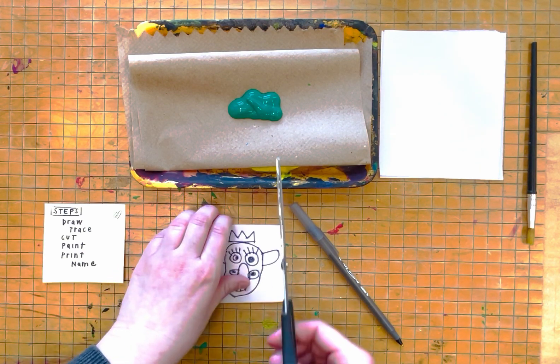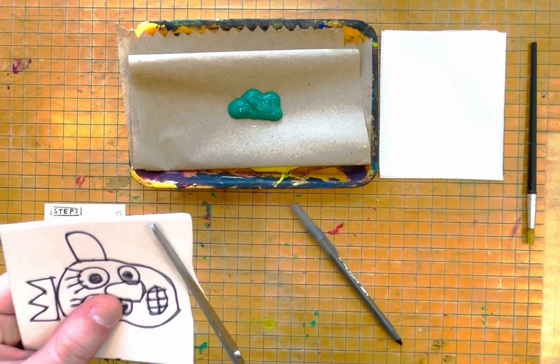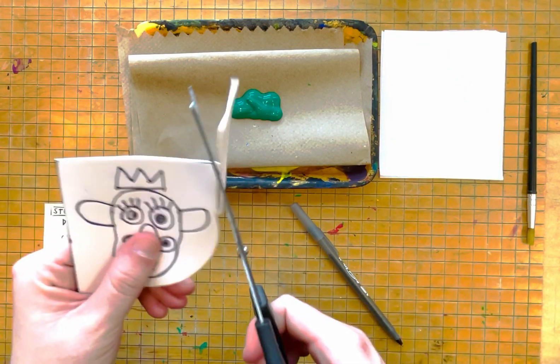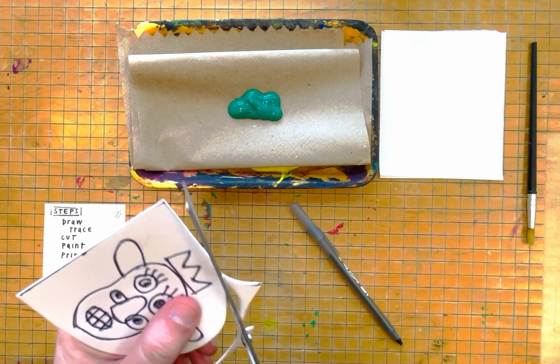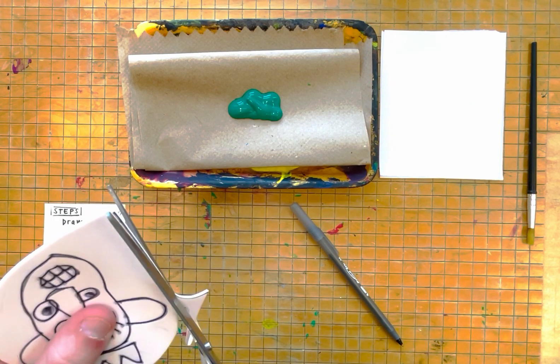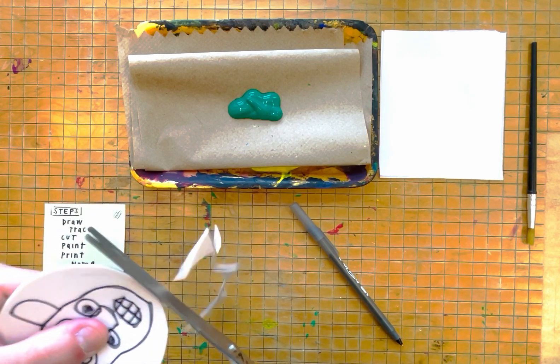My next step, I am going to take scissors and I'm carefully going to cut around my drawing. I'm going to make it into an oval or a circle carefully with my scissors.